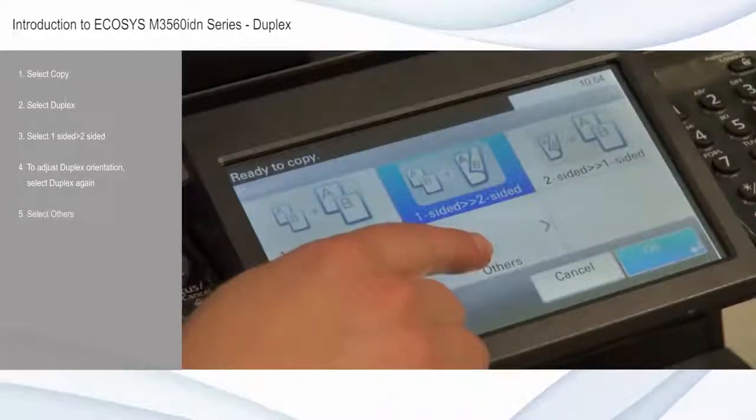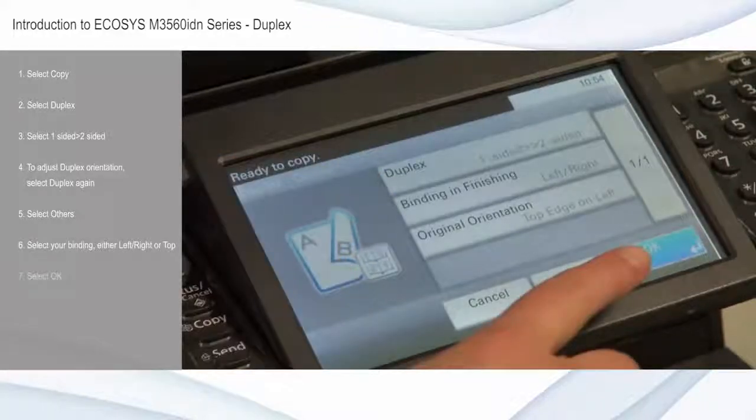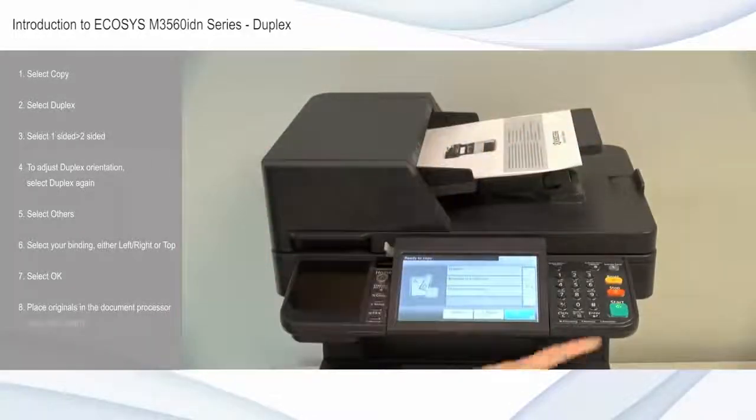Select others. Select binding and finishing to determine the binding orientation of the copy, either binding left-right or top. Select OK. Place originals in the document processor and press start.